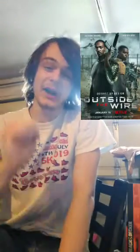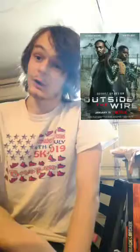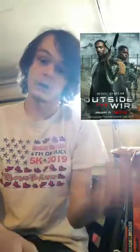Hey, how you doing everybody? Today we're going to be looking at Netflix's new original film 'Outside the Wire,' starring Anthony Mackie. This is going to be my first review of a 2021 film, so are we starting off with a really good one or a suck fest? Well, let's find out.